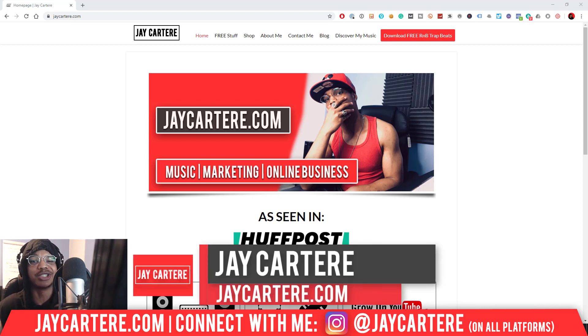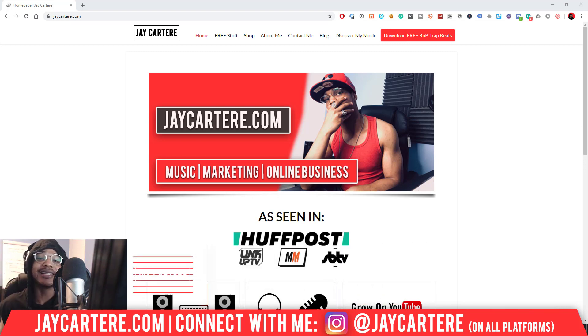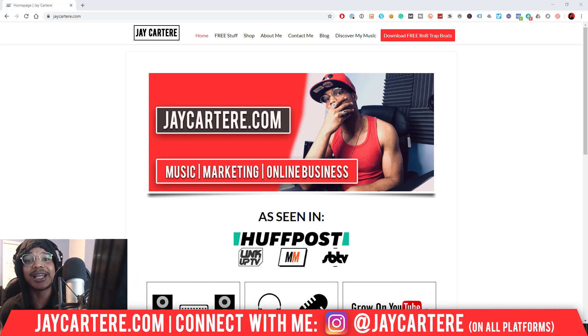Now if you don't know who I am, I'm Jay Carter Ray from jaycarterray.com, teaching you how to be better at music, online business, and online marketing. This is the number one spot for musicians and creatives that don't want to be starving artists. So if that sounds like you, click on that subscribe button and check out the rest of the content on the channel because you'll love it here.